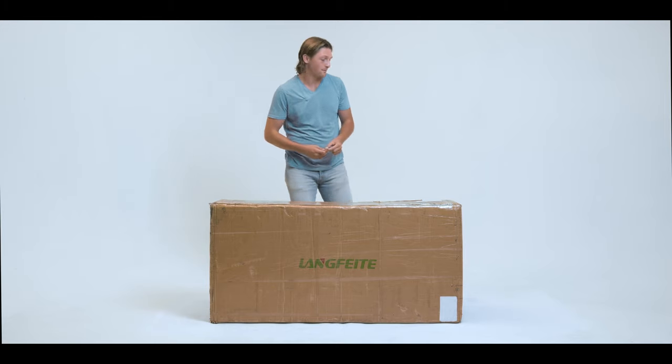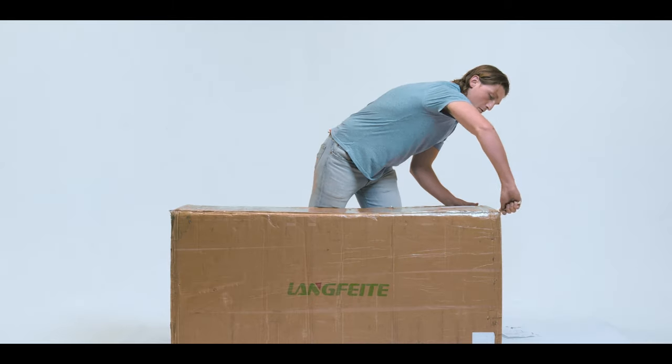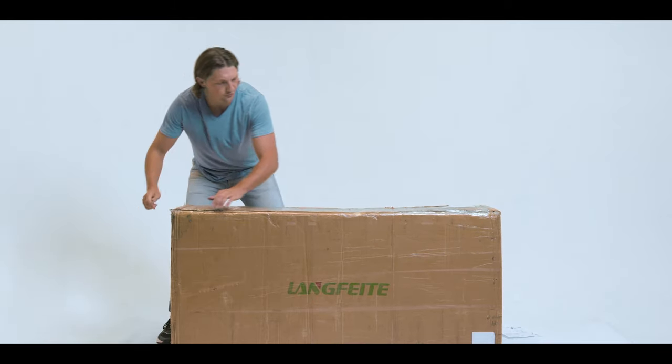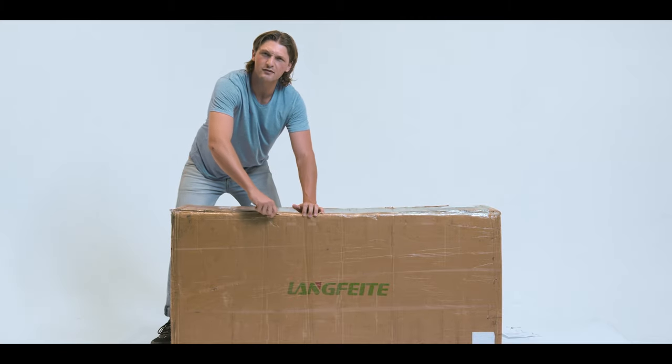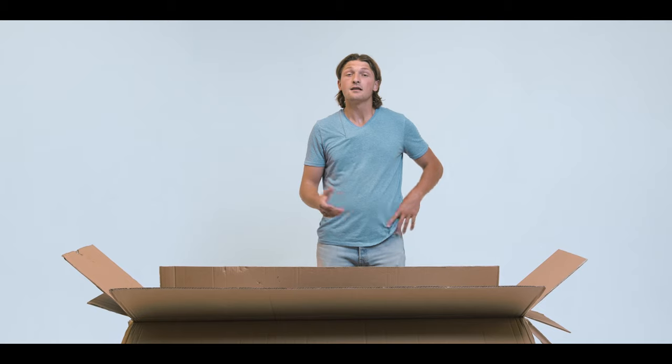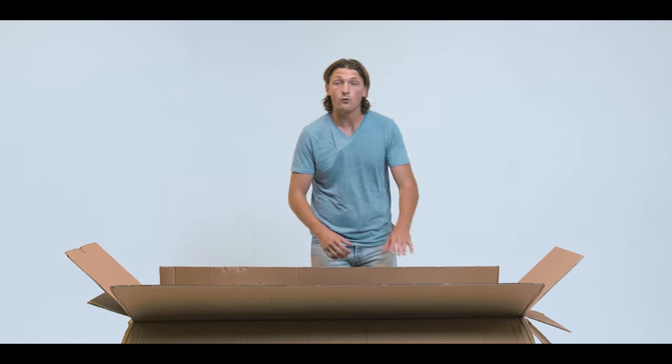We begin by cutting the box open. You want to make sure you cut through all the tape — make sure you get a nice clean cut. So now that we have our box open, we're going to see what's inside.